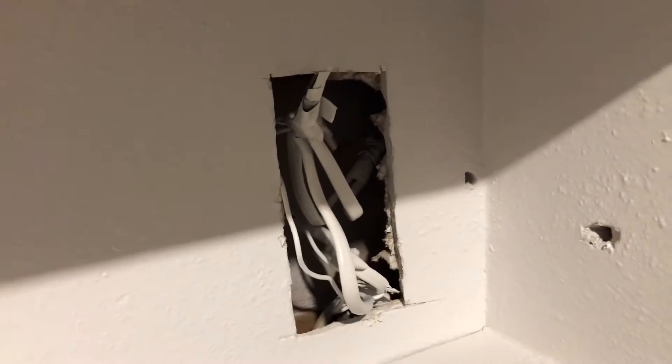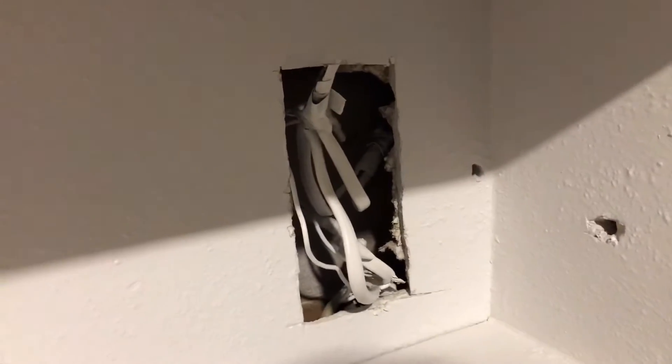Hello everyone, this is Justin with Green Residential. So today in my inspection, I came across a wire, or some wires — multiple wires, or as they're properly called, conductors — that have been spliced together inside a wall.